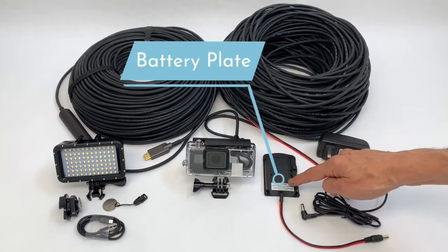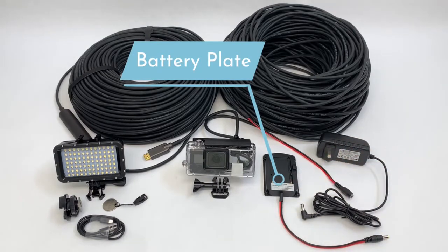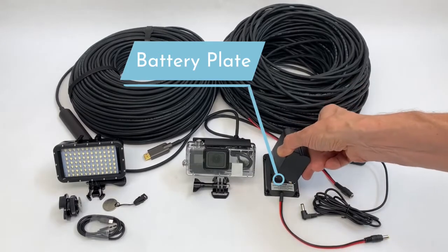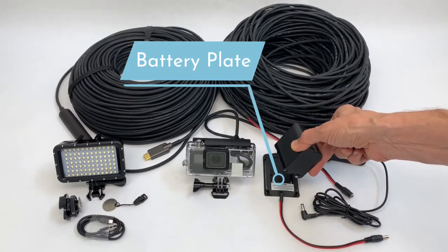It's a battery plate for a Sony battery. You can use the Sony battery, and it gives you more than 8 hours of non-stop operation time.